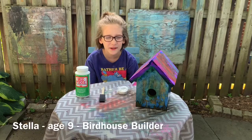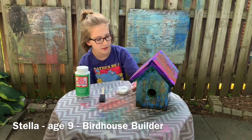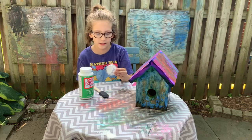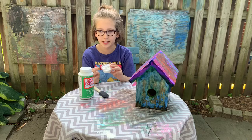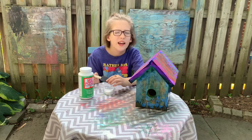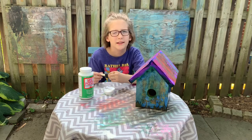Hi everyone, I'm Stella and today we are going to be Mod Podging our birdhouses. Today is the final day and we are going to be sealing your birdhouse. You'll have a little ketchup packet full of your Mod Podge Outdoor. This is safe for kids to use and it will make sure that your outdoor birdhouse can stay there for a long time.